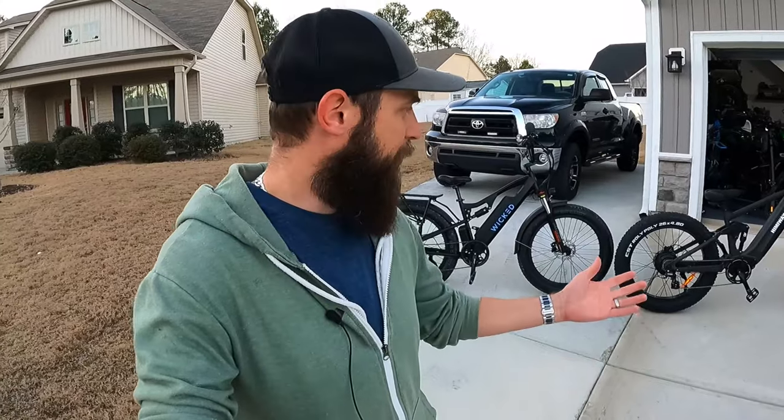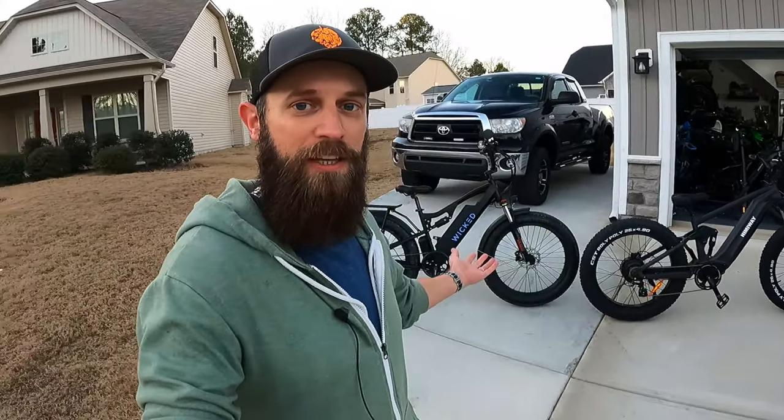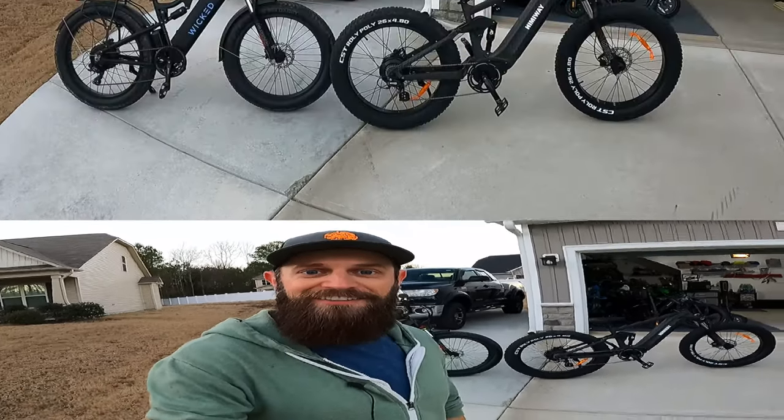What's going on everyone — I've got multiple requests for this video. You guys want to see these two bikes side by side up close. This is the Himiway Cobra over here and this is the Wicked Freedom. They're both full suspension e-bikes. A lot of people might be trying to decide between them, so I thought I'd do a quick video before the sun went down, show you both up close, and just talk about them a little bit.